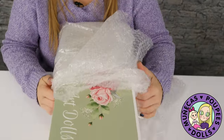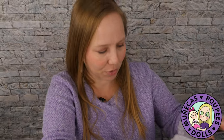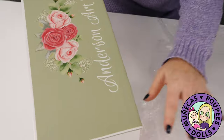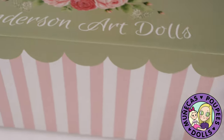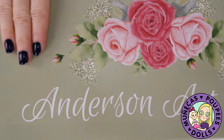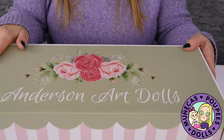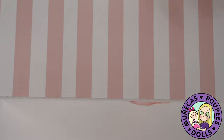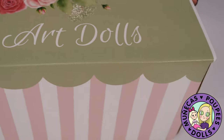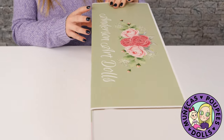Let's open her up. This is a beautiful box — it says Anderson Art Dolls and I love the colors they chose. We've got a really nice pastel green with pretty roses, stripes, and a scalloped edge. I'm really thrilled to open this doll.